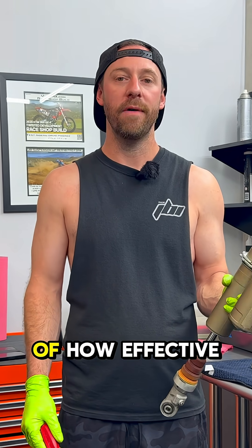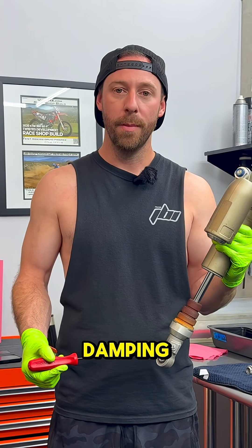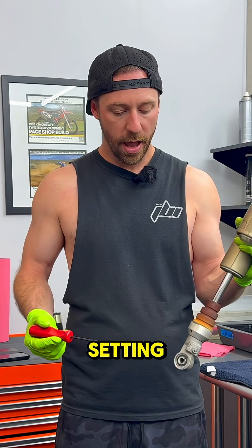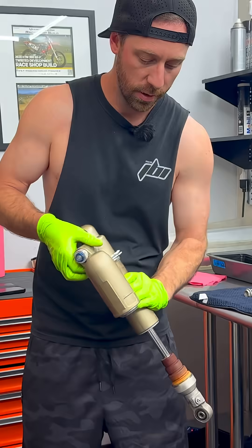This is a real-time demonstration of how effective the rebound clicker is, not only in terms of rebound damping but compression damping as well. The clickers are all the way backed out, so the compression clicker is on its softest setting and the rebound clicker is at the least restrictive setting — backed out all the way.